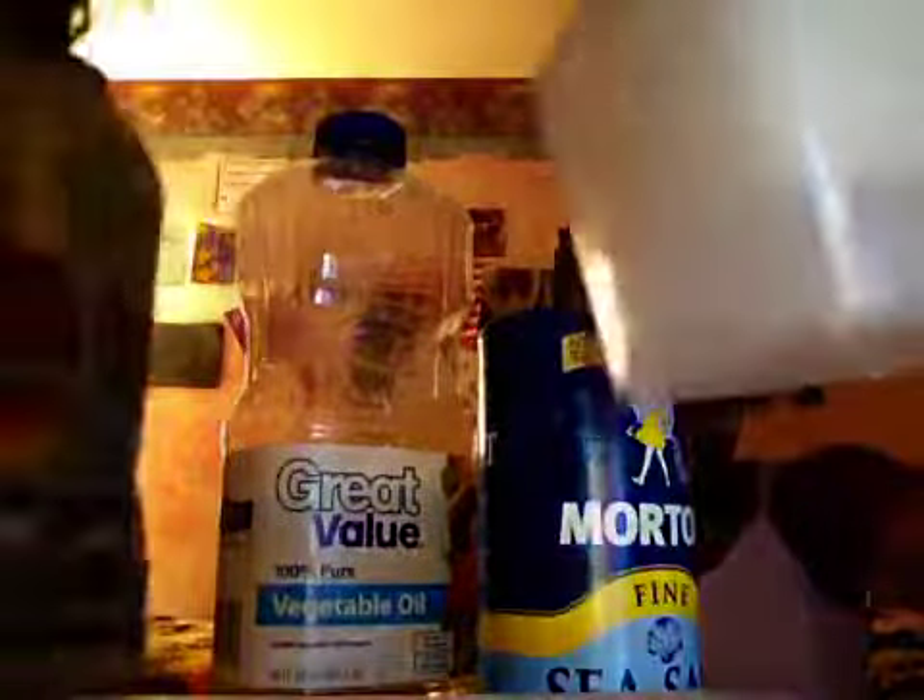What you need is some vegetable oil or olive oil — just any type of oil. Some sea salt or table salt. I recommend you use sea salt because sea salt has different chemicals in it to make your nails grow faster. And what you need is a little bowl of water — not that much, just a little, just enough for your nails to fit in there.